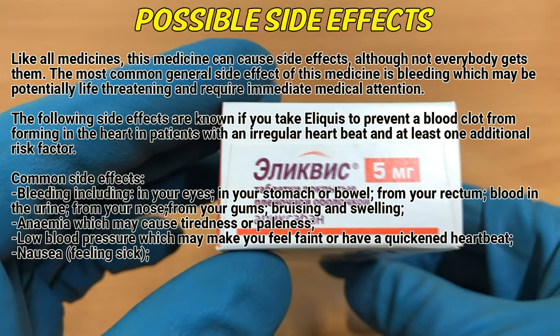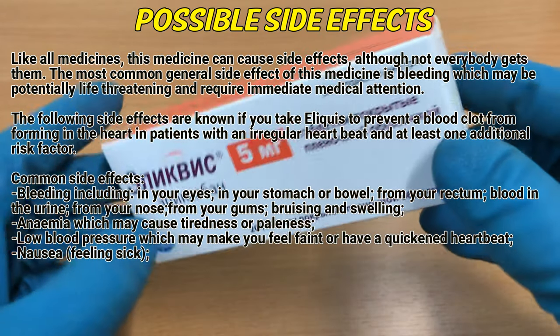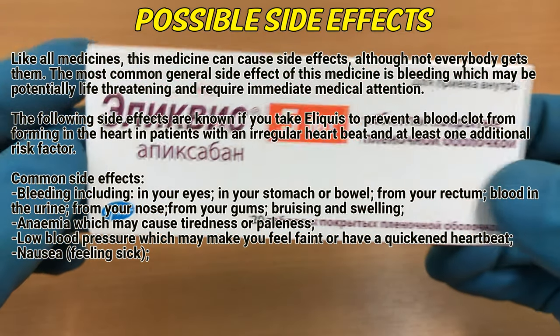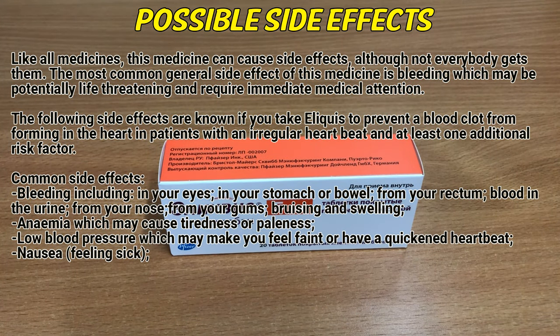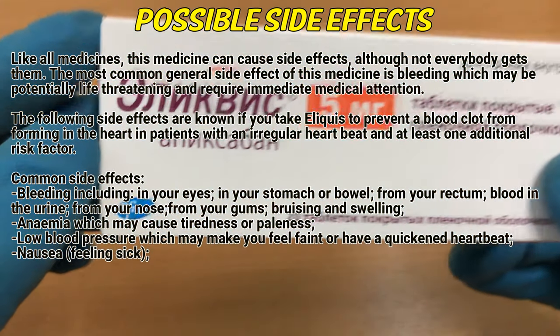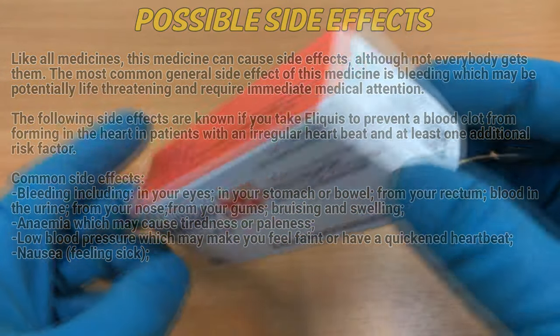Possible side effects. Like all medicines, this medicine can cause side effects, although not everybody gets them. The most common general side effect of this medicine is bleeding, which may be potentially life-threatening and require immediate medical attention. Common side effects include bleeding in your eyes, in your stomach or bowel, from your rectum, blood in the urine, from your nose, from your gums, bruising and swelling. Also anaemia which may cause tiredness or paleness, low blood pressure which may make you feel faint or have a quickened heartbeat, and nausea.